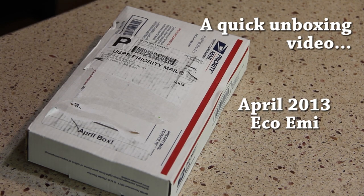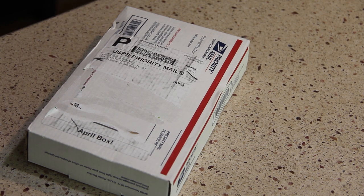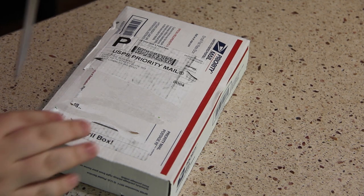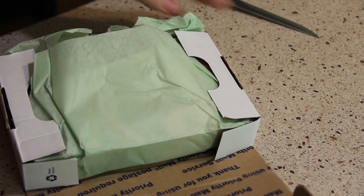Hi everyone! So today I am here with a really quick video. I wasn't really planning on filming today, but I got my Eco Emmy April box in the mail, so I thought I would just do a quick little unboxing with you. So without further ado, let me just open it right up.